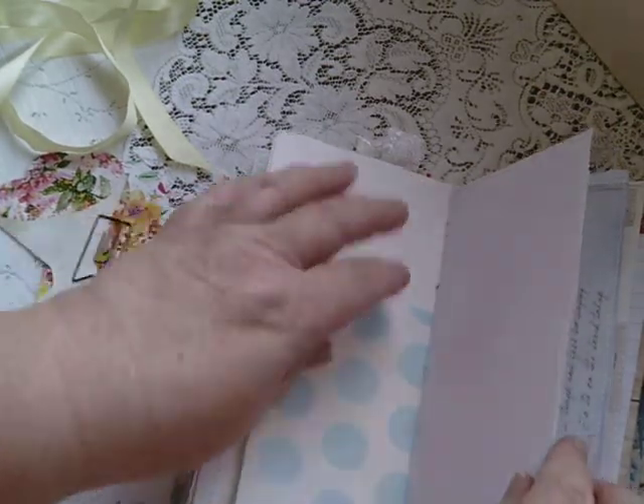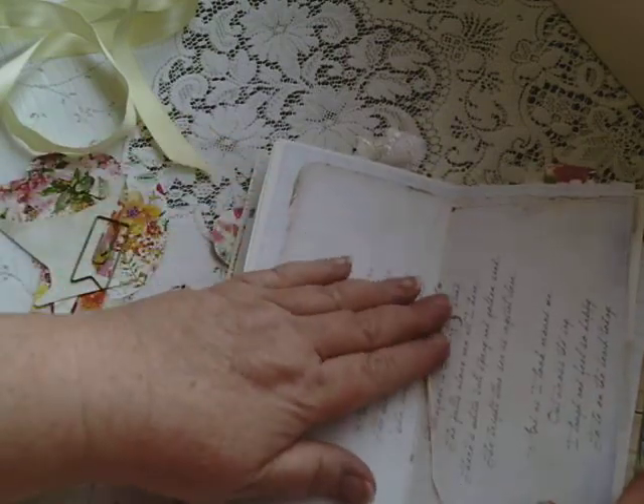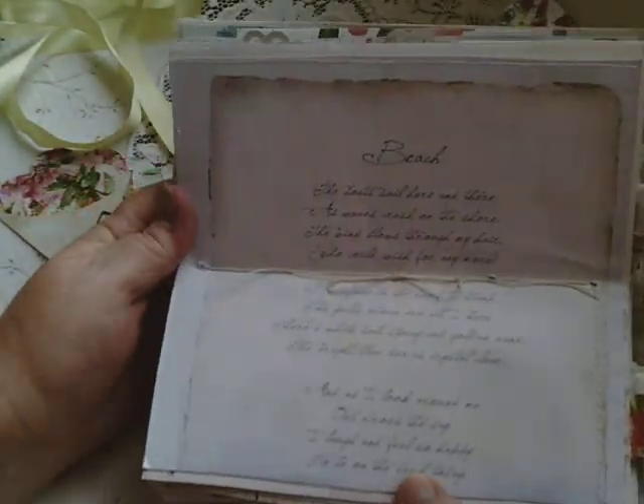Journal cards — plenty of space. And this is the centre — I've just left it plain. But there's another poem, so I thought, well, that's nice.